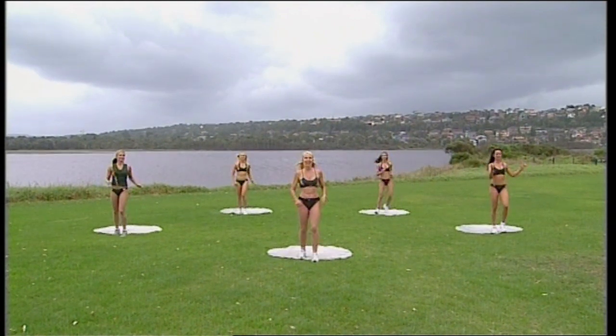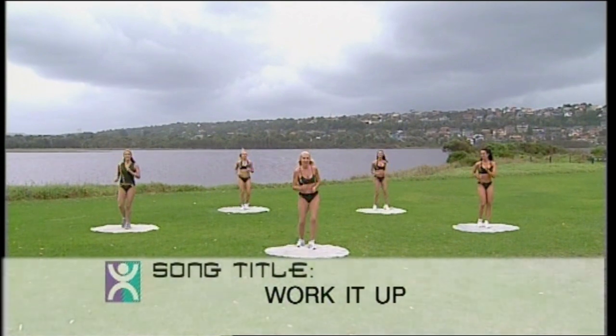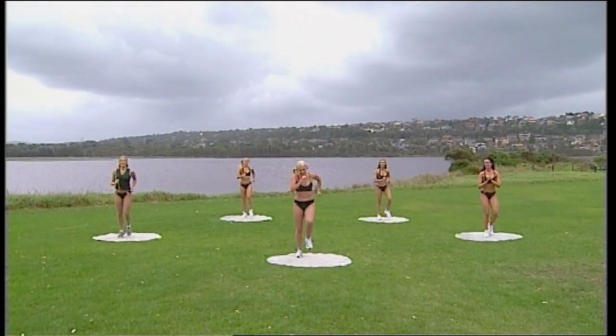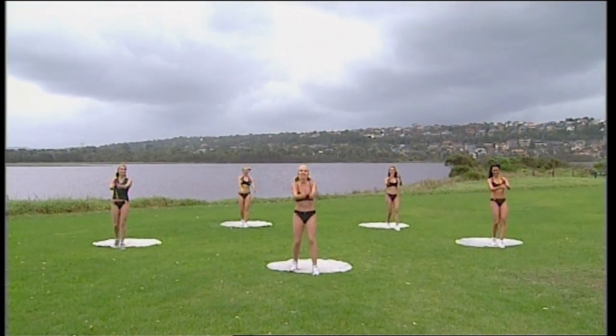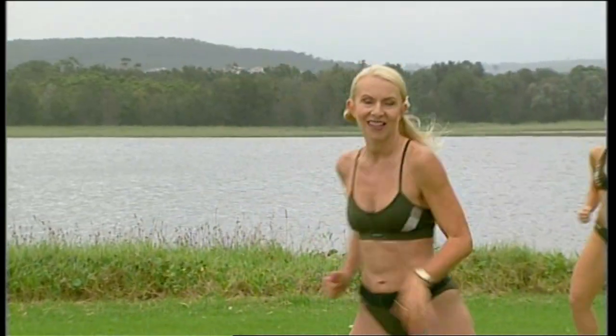Go now — one, two, three, knee up. Easy walk forward. So it's one easy walk forward, one easy walk backwards, then march: one, two, three, knee up. Try that again. Step forward and back, then march.